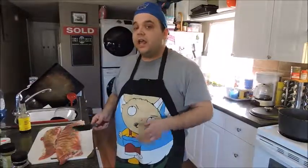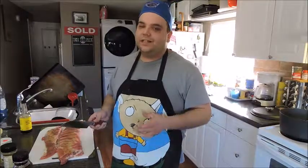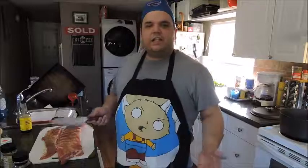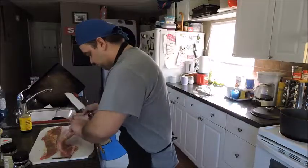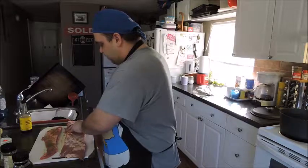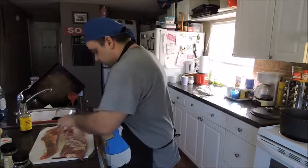Cutting them in half will make sure they fit in the pan as well as reduce some of the cooking time, but you still want to put them in for at least two to three hours. Cut them at least three to four bones a piece — just count to four when you see the rib and cut it.